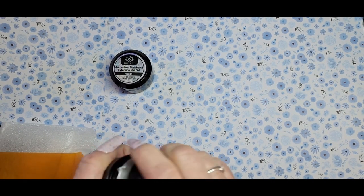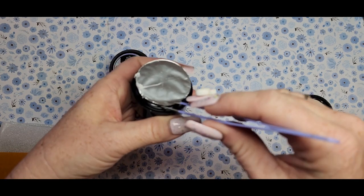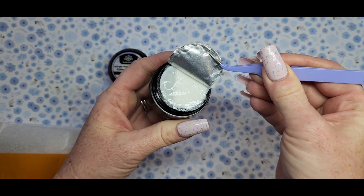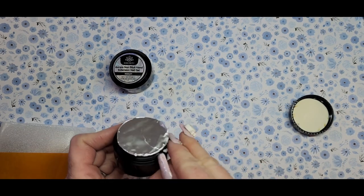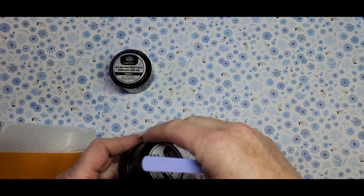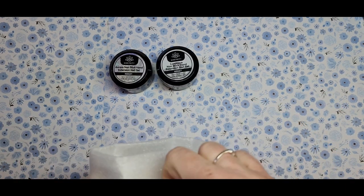I think this one is a glow in the dark — yeah, it's white but it glows in the dark, so we'll have to look at that in a little bit. I haven't tried any of their extension hand gels before so I'm excited to try those. Let's see what else is in here.